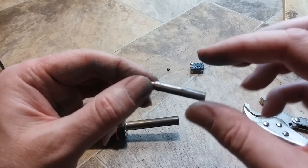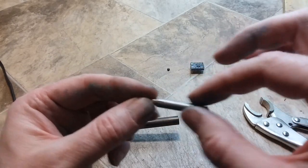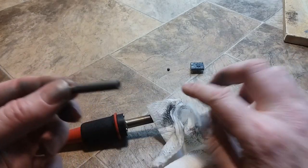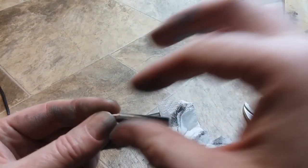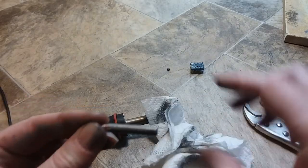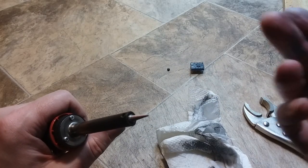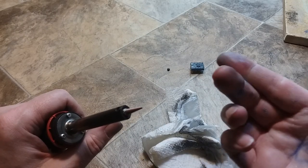Just a tiny dab of anti-seize will do it. Just smear it around on there. Wipe off any excess into a paper towel, smear it around on your fingers, wipe it off. Slip that into your soldering iron. Wipe your fingers off as best you can because they will be all silvery and nasty.